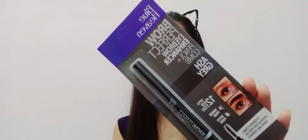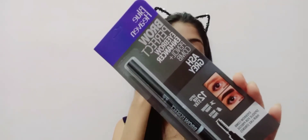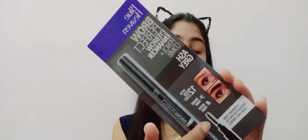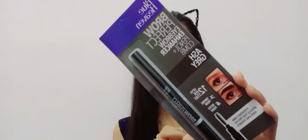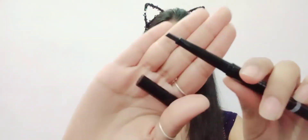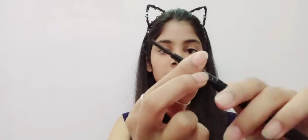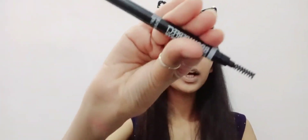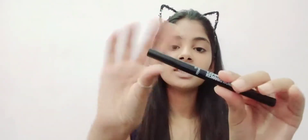The fourth product is the Brow Perfect eyebrow enhance combo. It's an ash grey shade eyebrow pencil combo that is smudge-proof and waterproof. One end has a spoolie brush and the other end has an applicator for shaping the brows. You can see the applicator and spoolie clearly on each side.